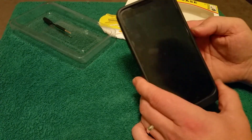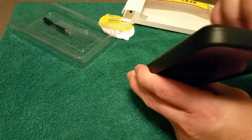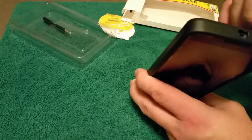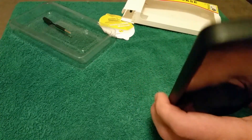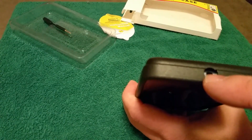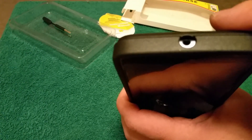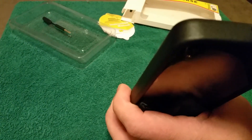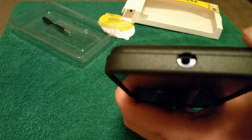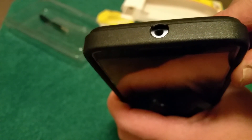I believe the Nexus 6 has another microphone somewhere up near the top, and if you look down the headphone jack the phone is curved around the back and that hole is there — so I'm assuming your microphones will be able to pick up some sound through that hole as well. You can just barely see it right in there.